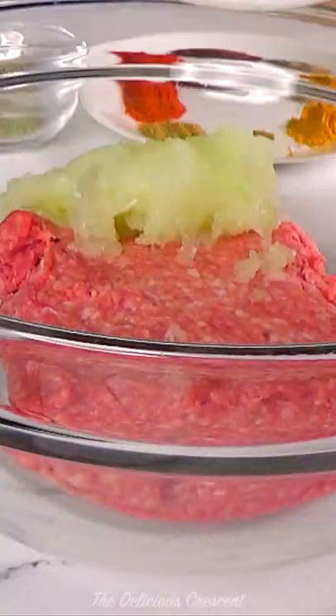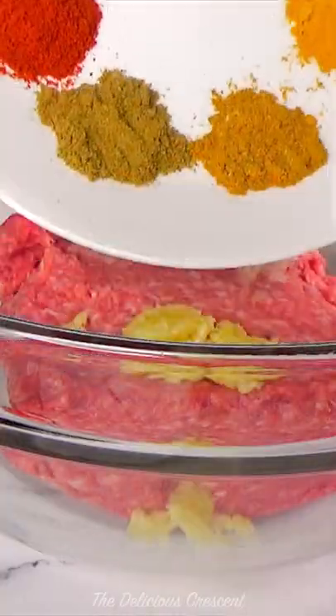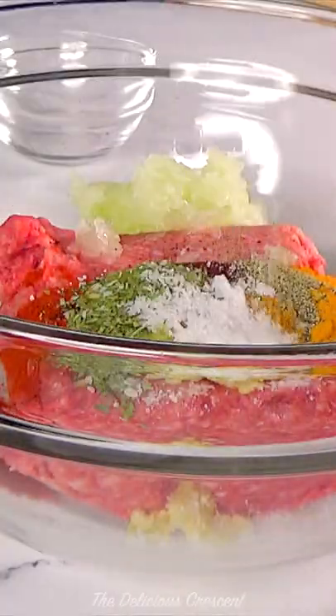Take ground meat, grated onions, grated garlic, all the spices, dried mint and salt.